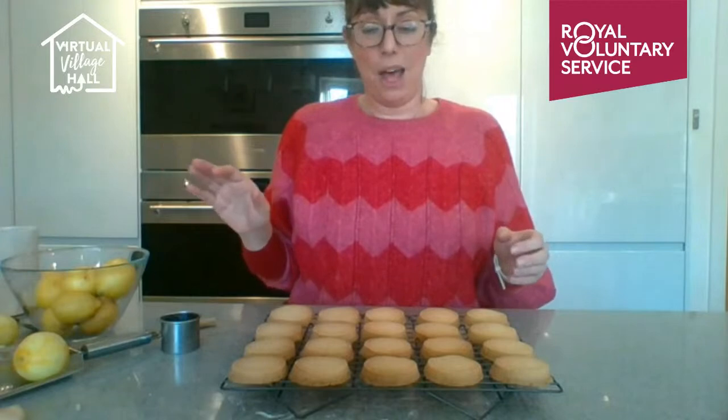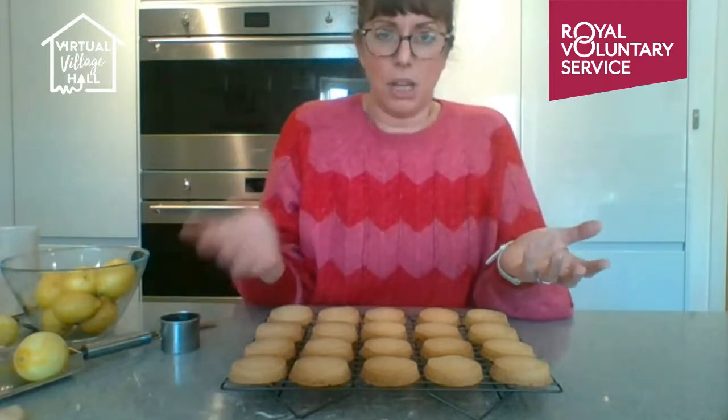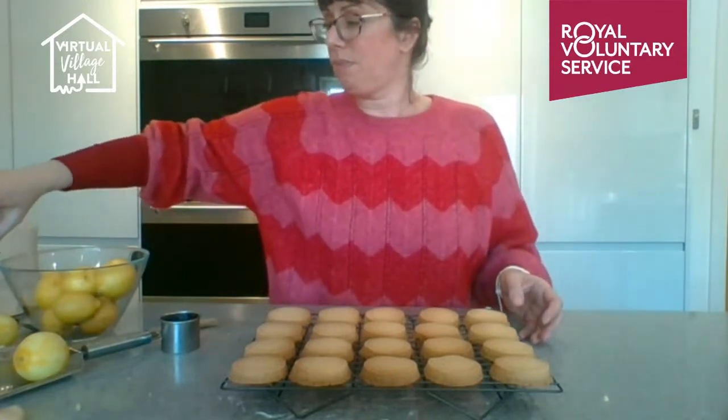Once the shortbread is cooked, bake them for about 25 minutes. Take them out, put them on the side, and leave them to cool. A tip: biscuits are soft when they come out of the oven — don't move them straight away or they'll flop. Leave them five minutes to harden. You can put them back in if needed, but generally biscuits need to be left to cool and harden.